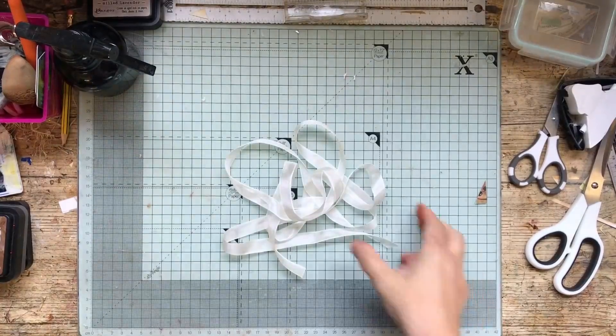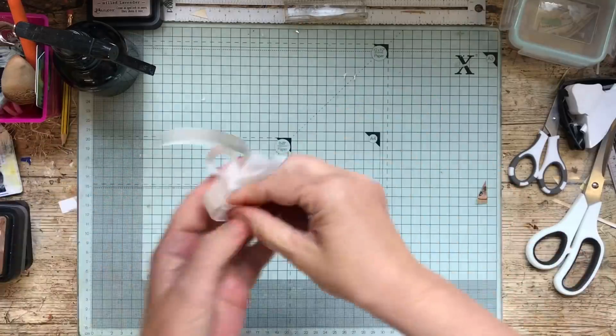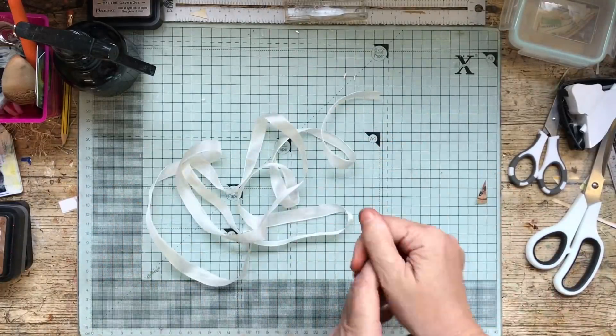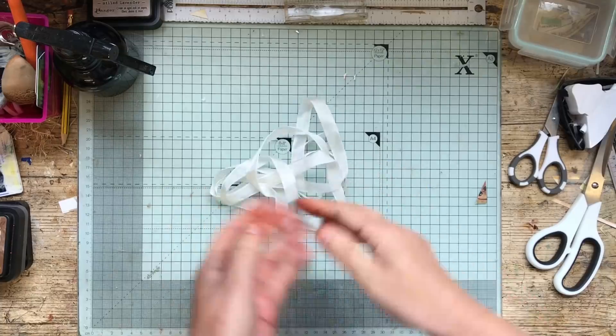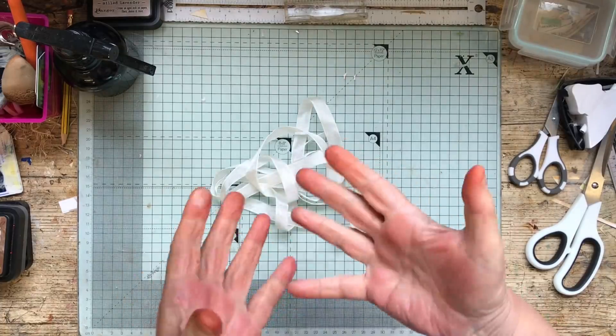Hello everybody, this is part three and I thought I'd start off with showing you how I stain my seam binding, because that's why I buy a pale one - I can then stain it the colour I want. Sometimes it doesn't work out and then I just add something else.